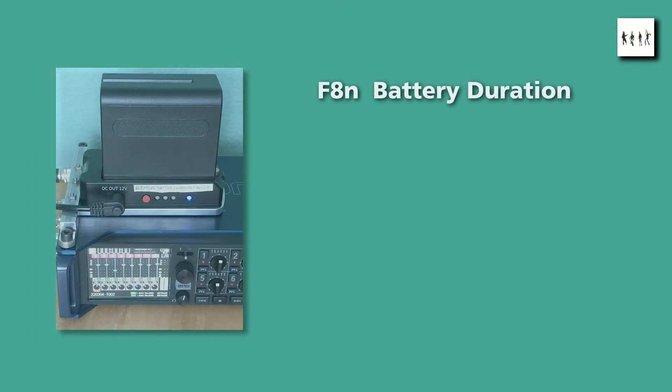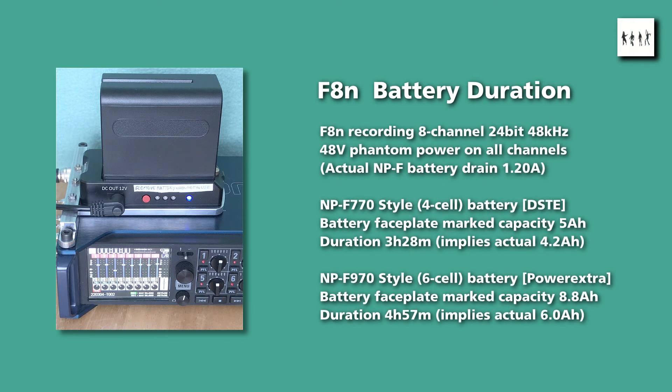And here are the practical results. There was no point using the smaller NP-F style battery, so measurements were done with the medium-size 770 and the larger 970 style batteries. Neither battery provided its full claimed power capacity. However, the medium-sized battery gave approximately 3.5 hours recording and the larger battery approximately 5 hours, which are quite usable durations.